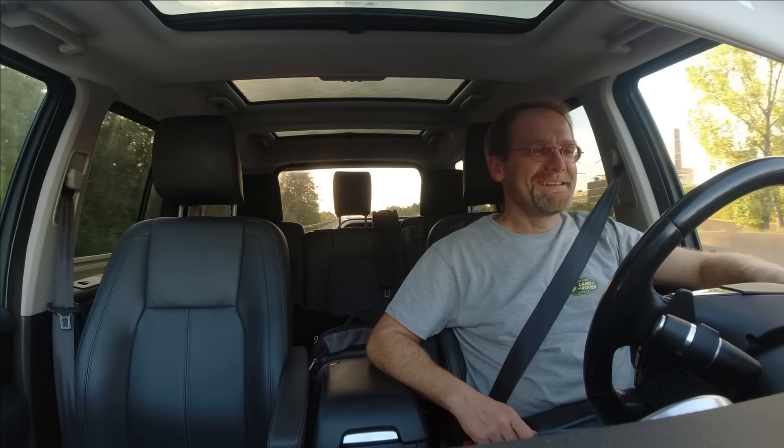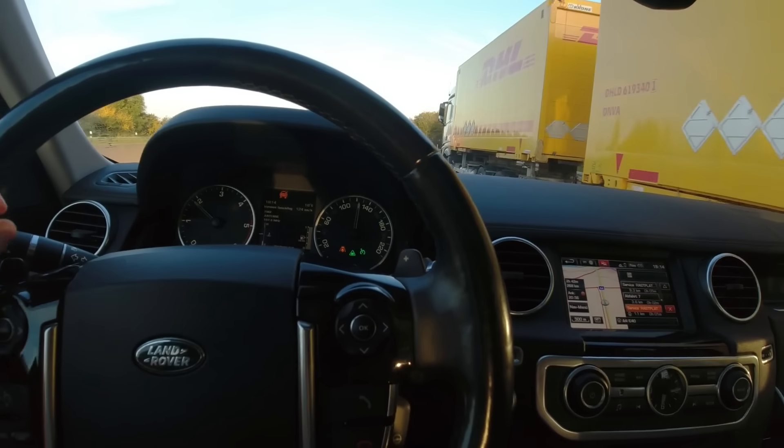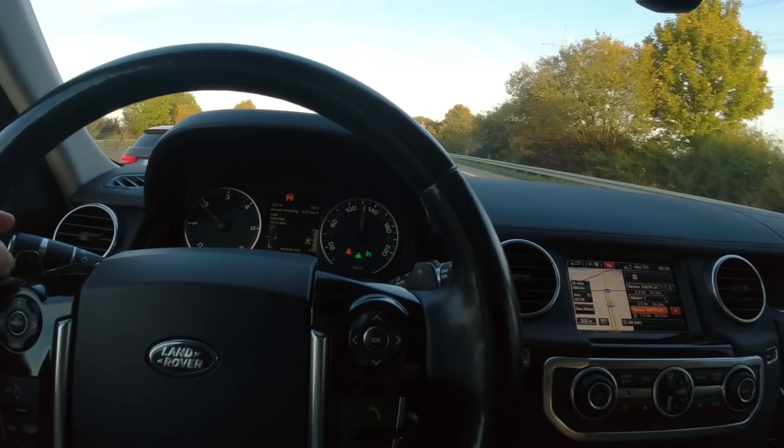The auto distance control does work — I reset a bunch of faults and maybe one of them was blocking it. The arrival time shows 20:56. This distance-keeping feature is only on the newer mall crawlers.